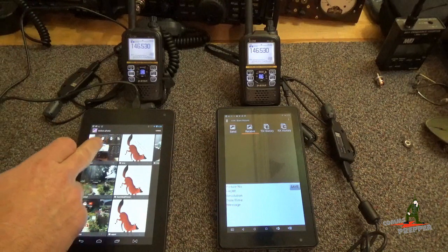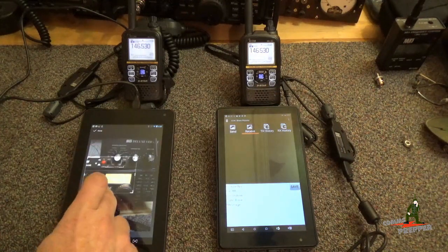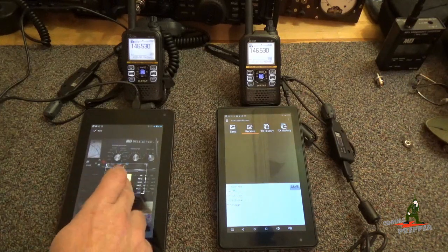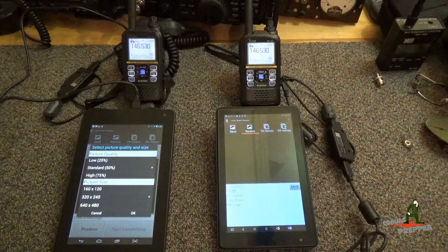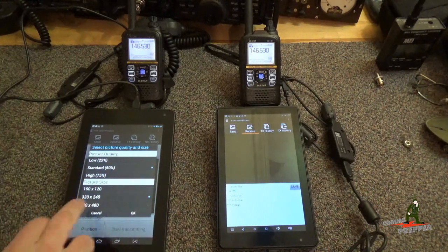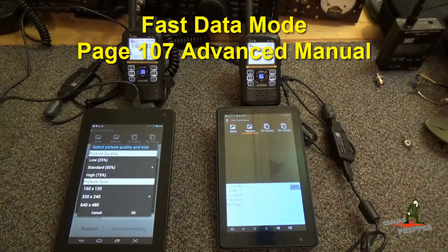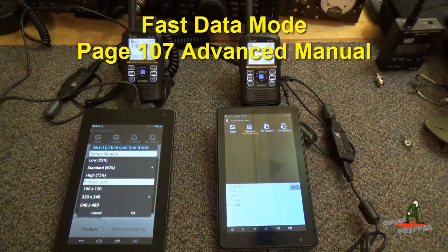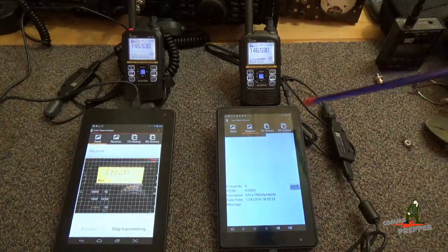It's the display from the ICOM IC7200 HF radio. We're going to crop it so we just get the essential information, or set the image size to be a little bit smaller. We'll just get the operating frequency here as an example. We're going to say done — it's going to prep it and load it up into the application. We're going to set our picture quality to standard 50%, picture size 320 by 240. I have these radios configured for 128 kilobits per second — the fast data — and you can find that information on page 107 in the advanced manual. We'll go ahead and click OK and start transmitting, and you'll see this picture start showing up on the other tablet.